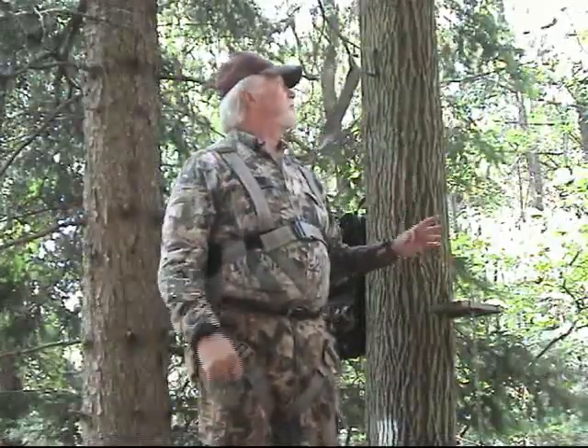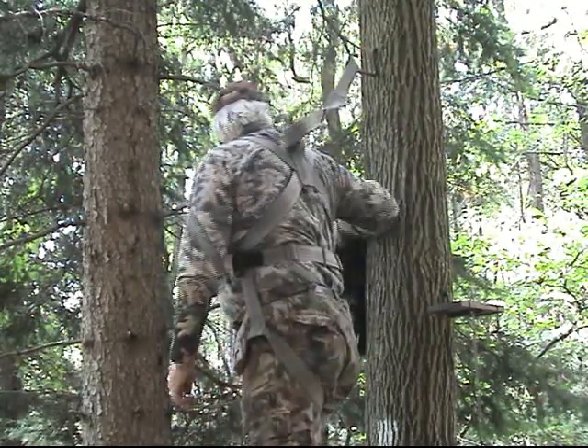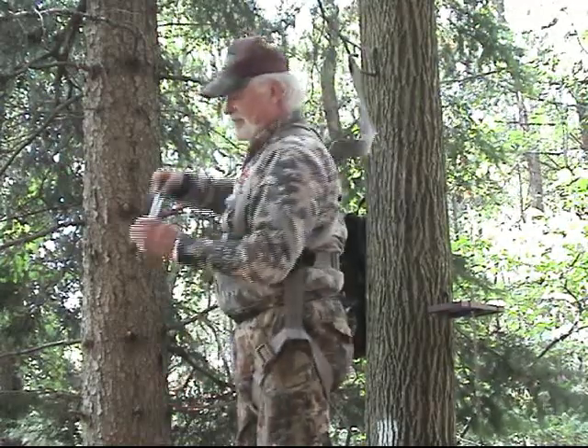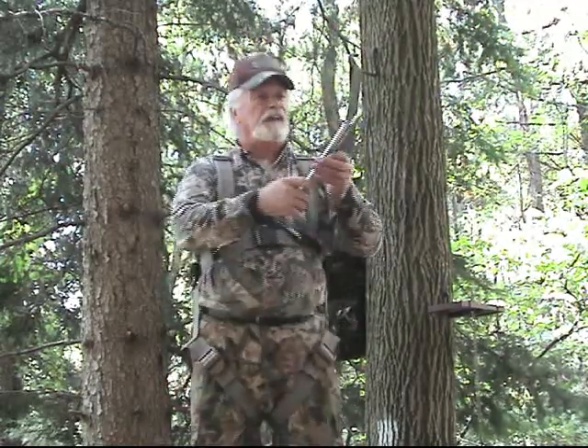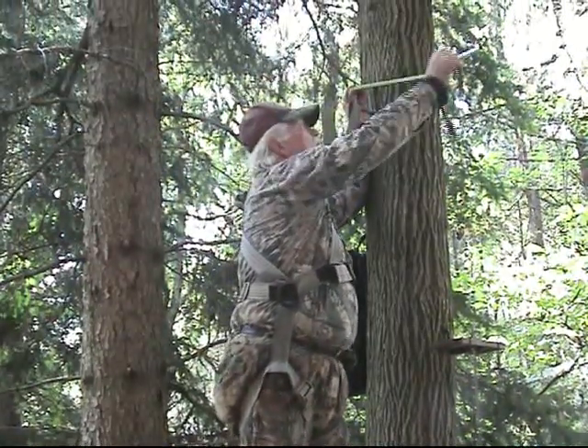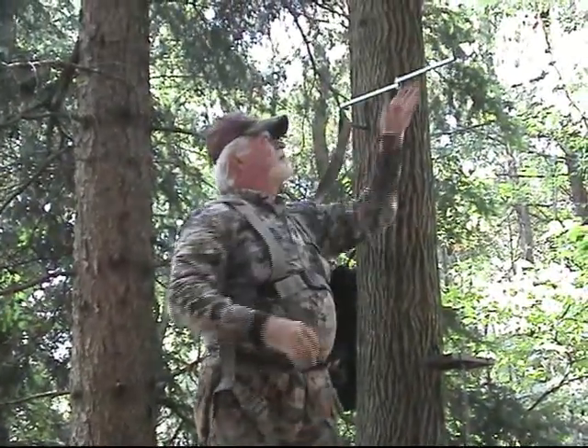Now you're securing your stand. You know you have your tension properly on your tether. You want to put your swing arm on your Quick Tether. Here's where the Plus comes in — Quick Tether Plus. Take your swing arm, just go up here, put it down, move it out, and there it is.